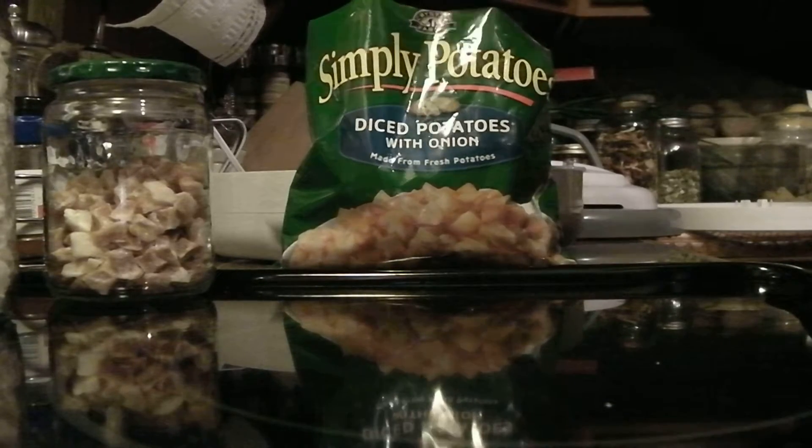Really simple to do, great to have on hand. There are different brands — these happen to have onions in them, but you can buy them without onions. It's whatever your personal preference is. But this is something that I think you're really going to enjoy having. And until the next time, this is the Grimm'n Chick.